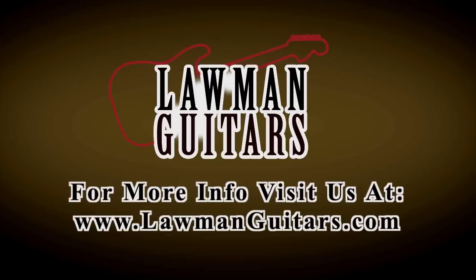I hope you'll check it out, and all of our guitars at www.lawmanguitars.com. Thanks a lot for watching today. We'll see you next time.